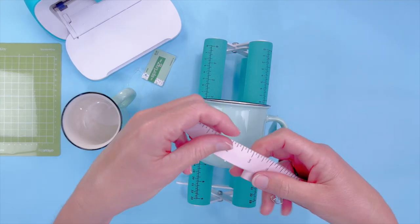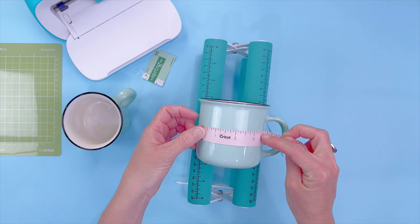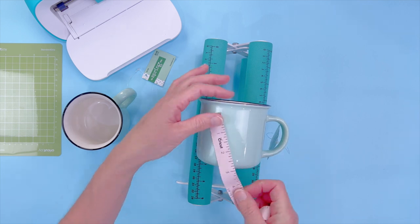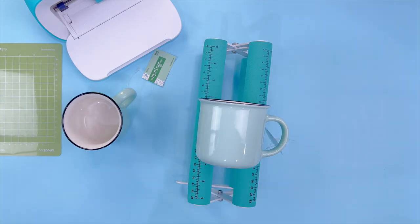So what we're going to do is measure the mug — we need to know what space we have to work with before we hop into Cricut Design Space. I'm going to say three and a half by two and three quarters. So let's go ahead and see what we've got.